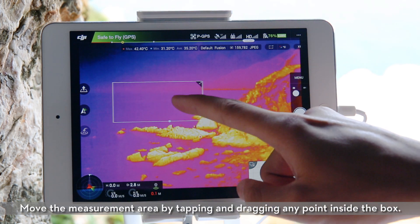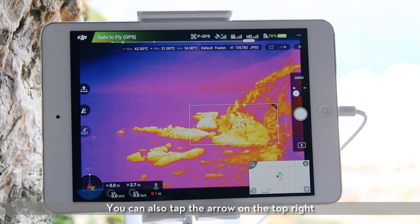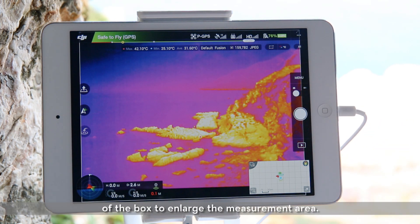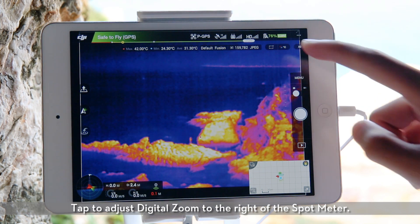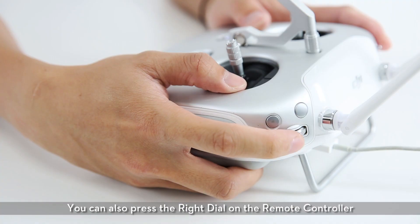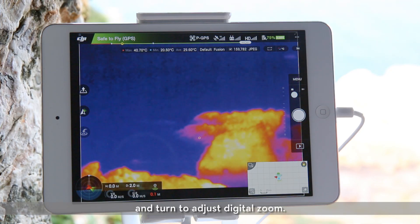Move the measurement area by tapping and dragging any point inside the box. You can also tap the arrow on the top right of the box to enlarge the measurement area. Tap to adjust digital zoom to the right of the spot meter. You can also press the right dial on the remote controller and turn to adjust digital zoom.